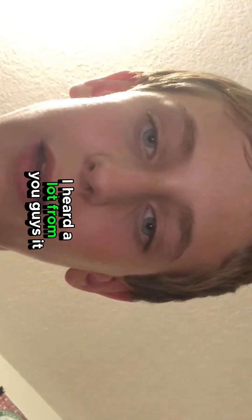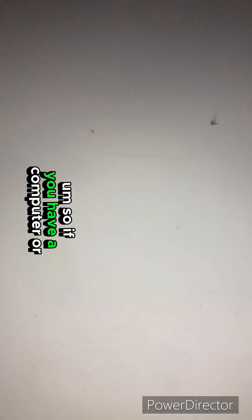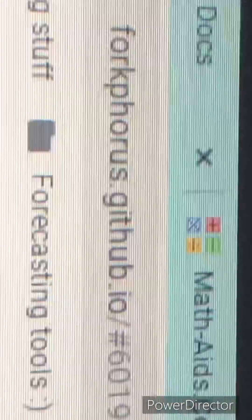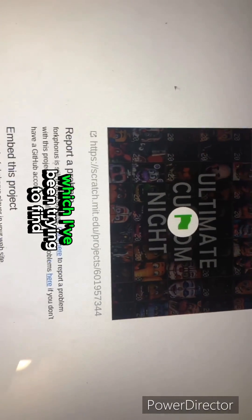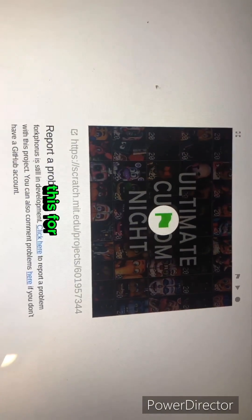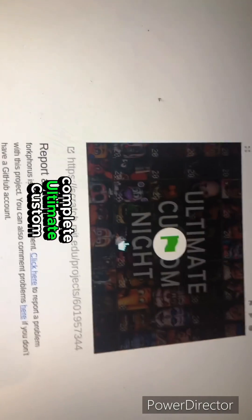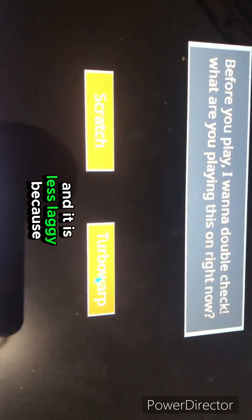Hey guys, I heard from a lot of you that the UCN thing is not working, so I have another way — it might be a little more low quality, but it's fine. If you have a computer you can do it on this. Basically, look up this project, which is originally from Scratch. I've been trying to find this for months and finally found a somewhat complete Ultimate Custom Night, so you can play it and it is less laggy.